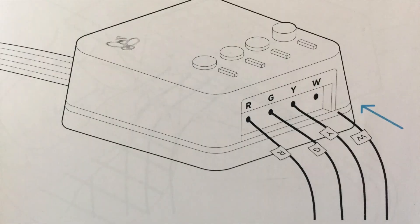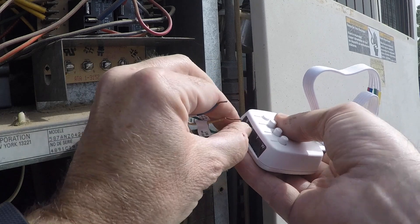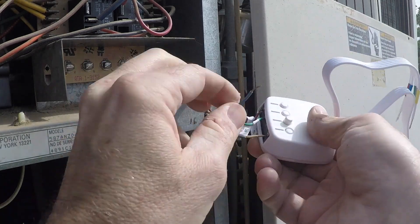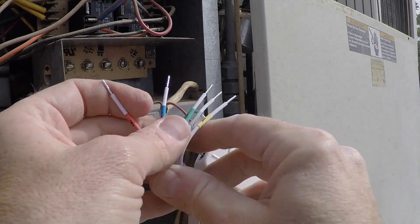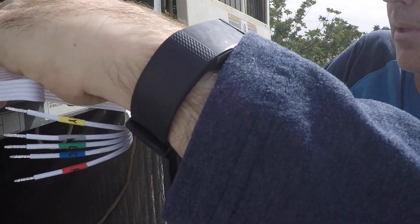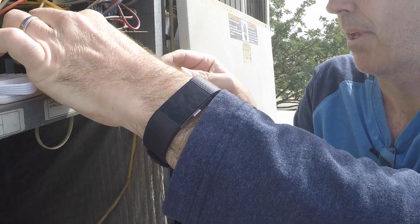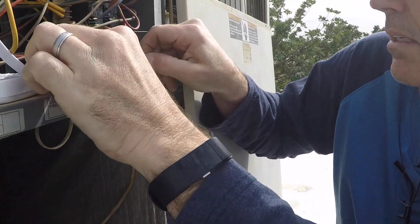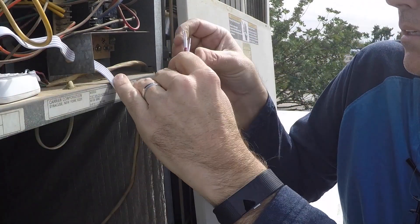I think the most intimidating thing about this job is making sure that electricity is off and finding the correct area where the thermostat wires are connecting to your air handler. I'm going to speed this up and connect all these wires into the extender. So I've connected all those wires. There are now five wires on the extender, which is the reason we're going through all this. One of the nice features of that extender is it has a magnet on the bottom, so it sticks to anything metal. I stuck it on a shelf and there was a little cutout I could pull the wire through.